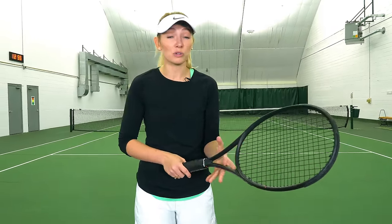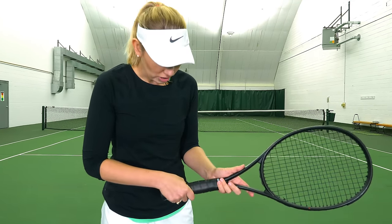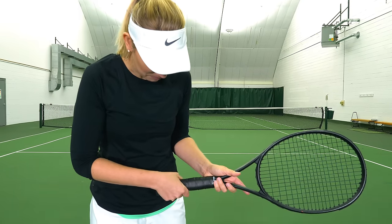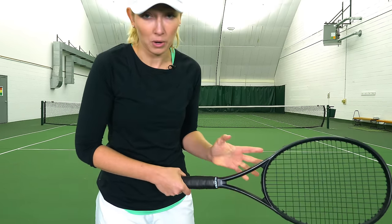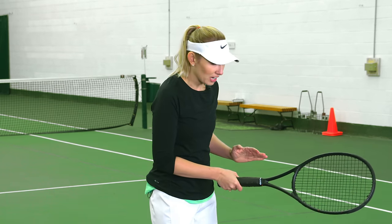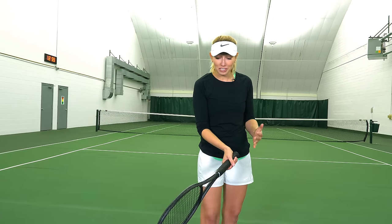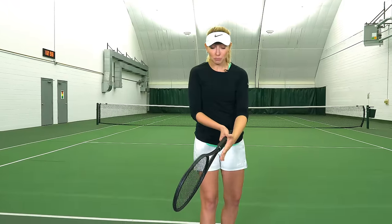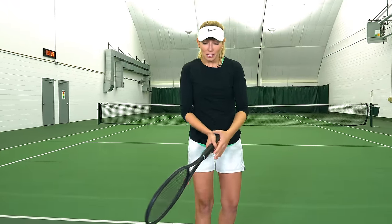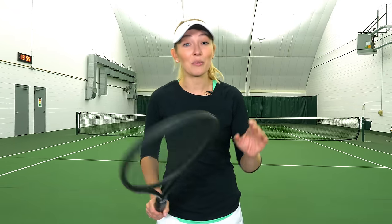If you want a little bit more spin, you can move to the semi-western grip, which is what Novak Djokovic prefers. That's bevel four on your grip — all you're going to do is slide the knuckle down and to the right for righties. Your knuckle is now facing a little bit farther down toward the ground, which allows you to turn the racket over a little bit, presenting it in a way that lets you swing more vertically and create topspin more easily.